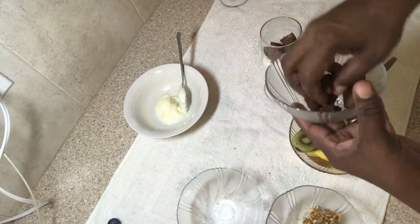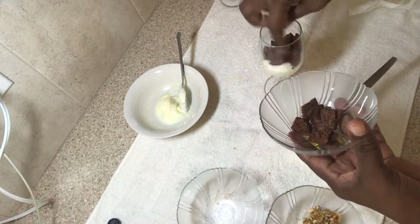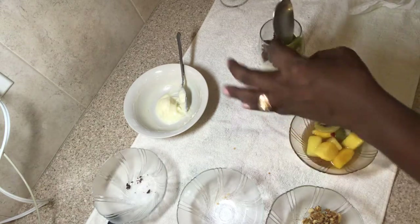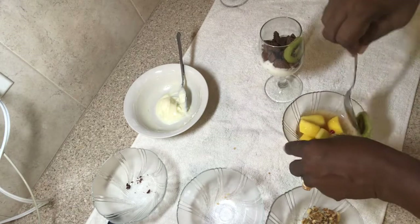Now I'm going over to the other one. I've used plain yogurt topped with some chocolate cookies, and I'm going to add my kiwi, banana, and pineapple.